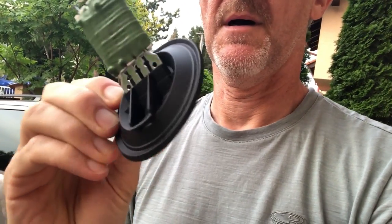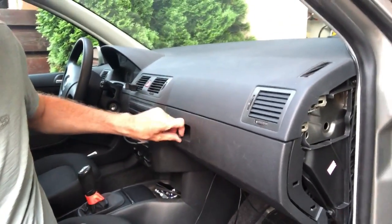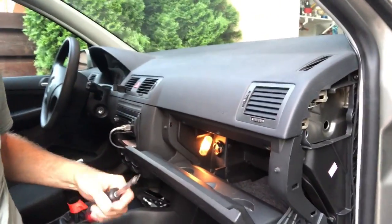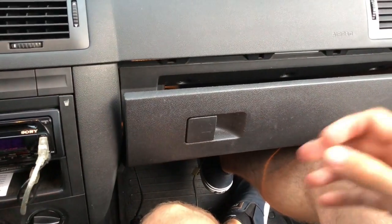It was 17 euros. I'm going to try and fit it. It's a left-hand drive car. I believe there are some Torx screws we need to do — one, two, three and a couple at the bottom. I'm now going to do that.